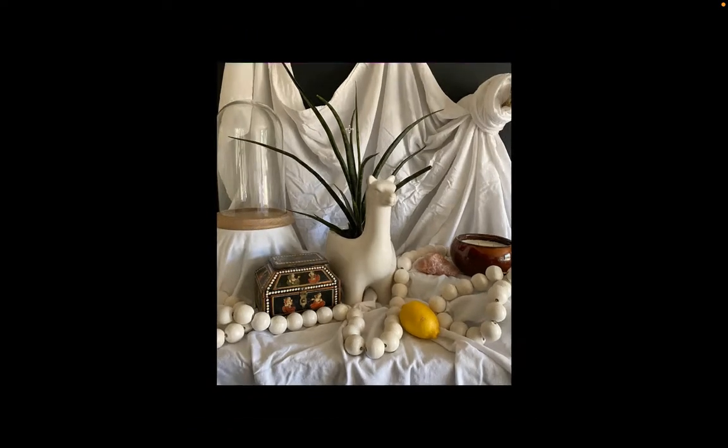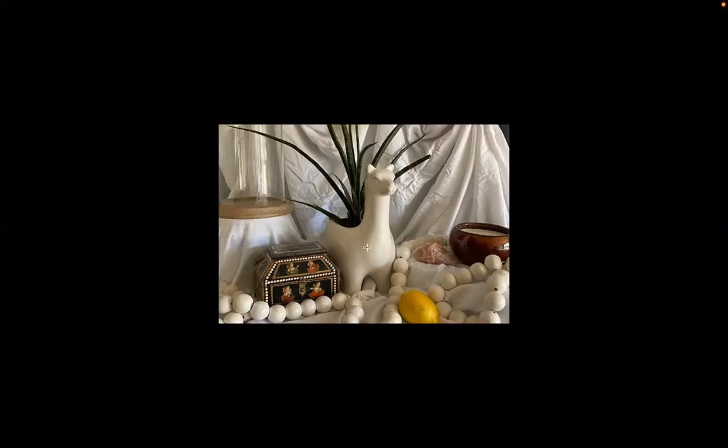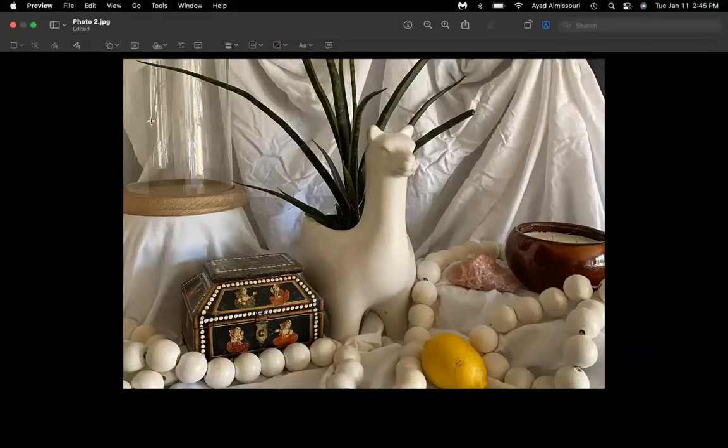I'm going to crop the image and change the orientation to landscape — just for fun. So I'll change it to that, crop it, and use this as my composition.